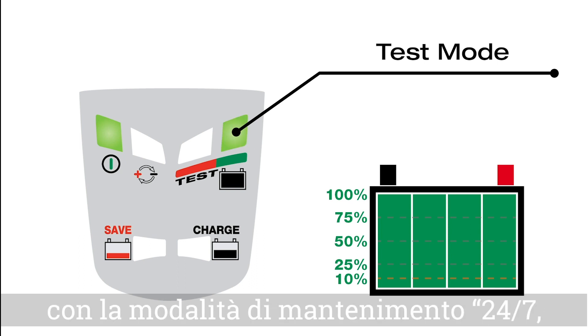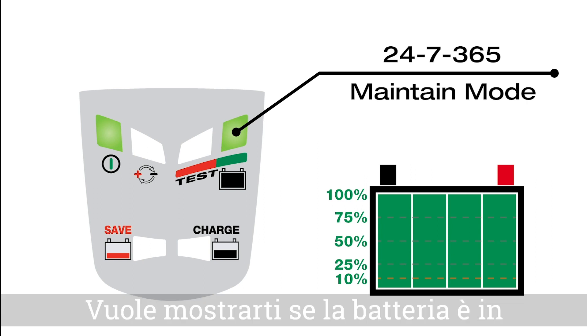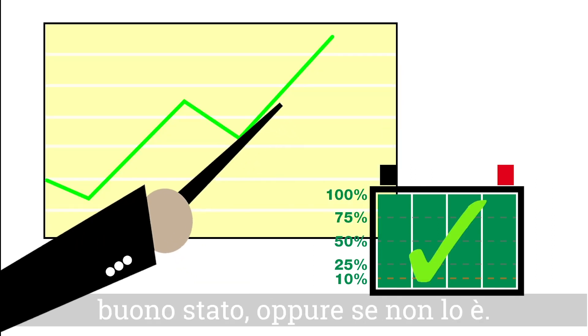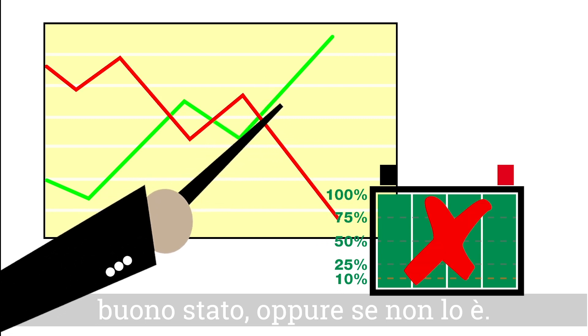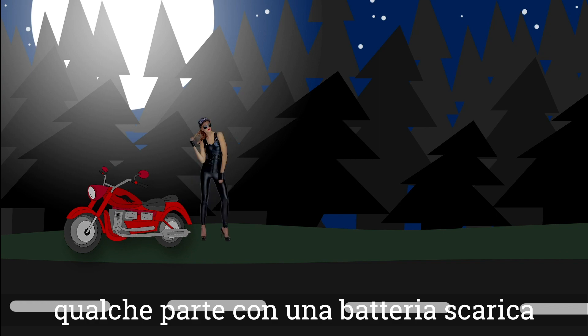Before it continues to its 24/7 365 maintained mode, it wants to share with you that your battery is good — or also if it is bad. We don't want you stuck somewhere with a bad battery.